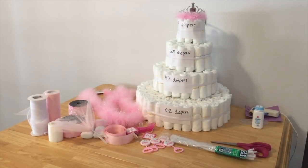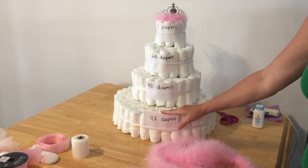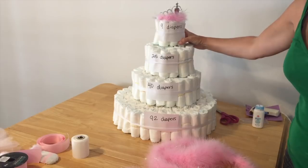Now we're just going to get into the decorating part of a four-tier diaper cake. So this is 92 on the bottom, 40 diapers here, 25, and then nine on the very top.